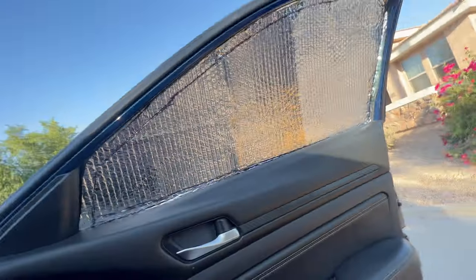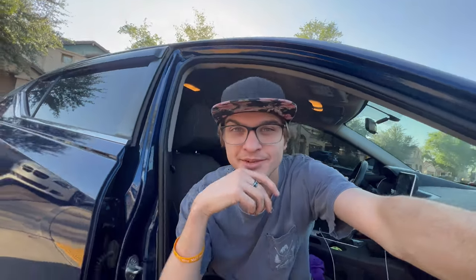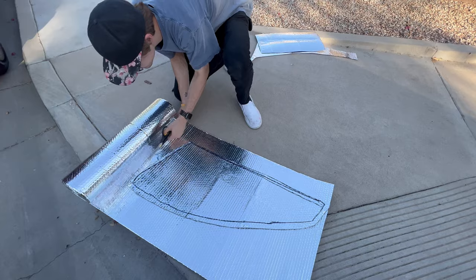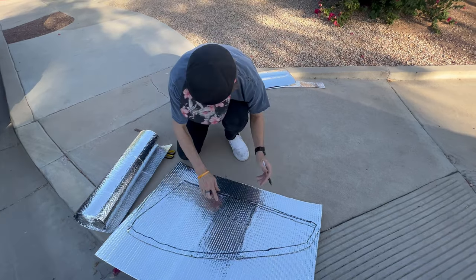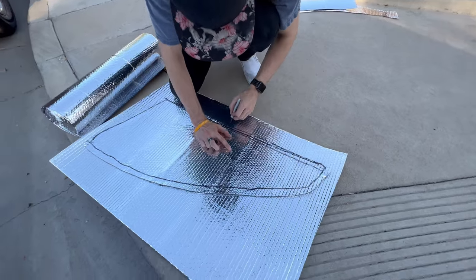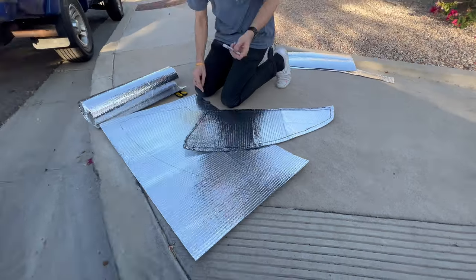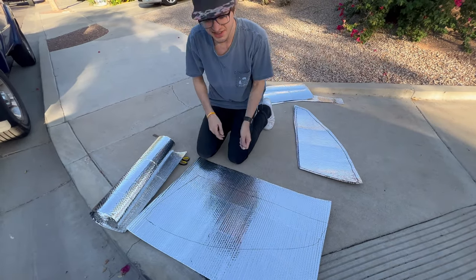I needed some extra help so I came back to my buddy Drew's house. We actually got it — perfect fit, it stays up. Now we're just gonna lay this out on some more foam, trace it for the driver's side, and do this a few more times. One thing about me is I value efficiency more than anything else. We're gonna cut a little bigger than before, because it's always easier to trim down than to go up.